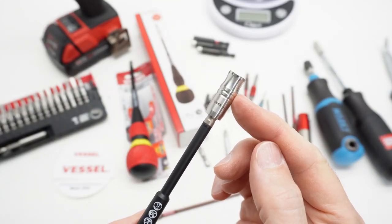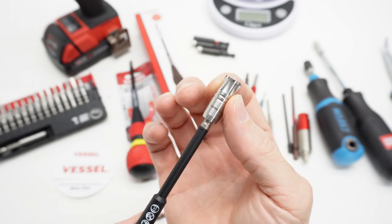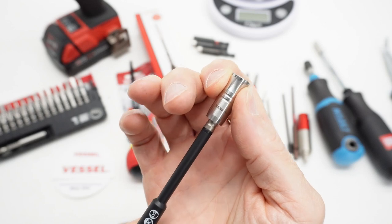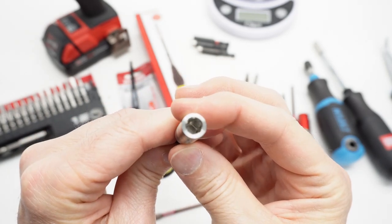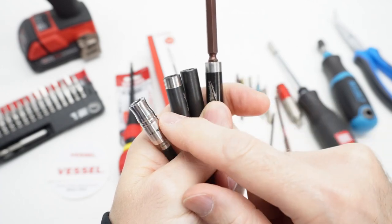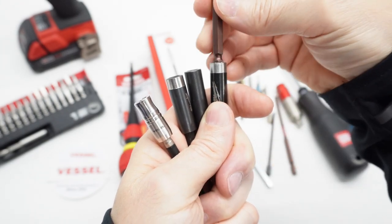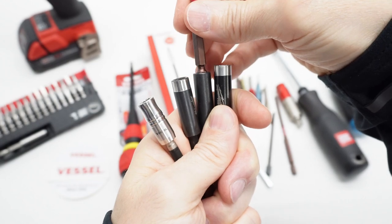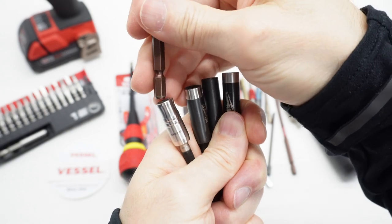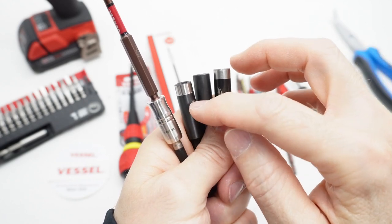This bit holder is strictly magnetic — it's a very strong magnet. This is not a sleeve, it does not move, there is no BB, there is no physical locking mechanism at all. Compared to some typical USA bit holder examples, the Vessel bit holder is noticeably deeper — a little bit deeper than the first, deeper than the second, and deeper yet than the deepest example I'm comparing against.